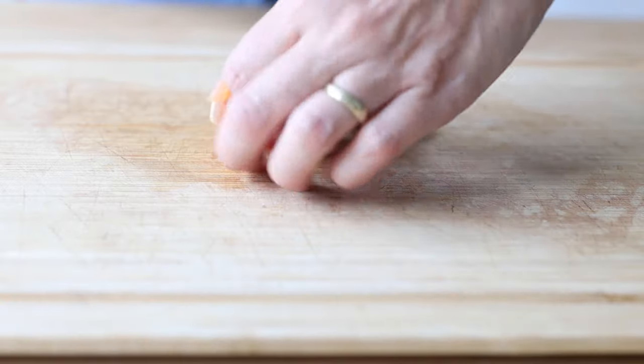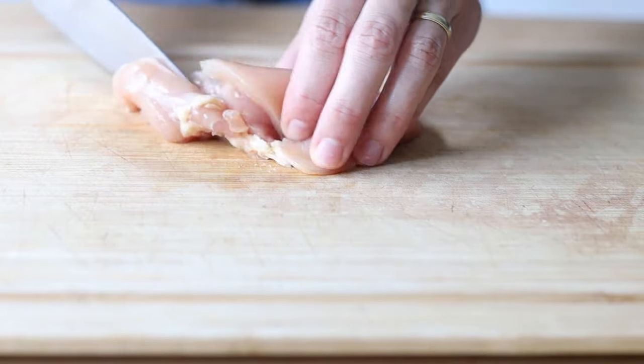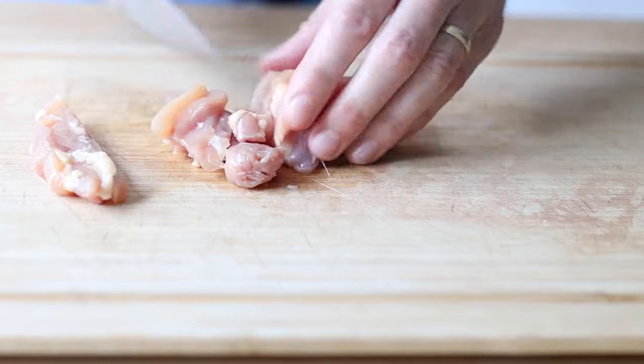The last thing we need to chop into bite-sized pieces is a pound of chicken. I prefer skinless boneless chicken thighs, but breast works too of course.